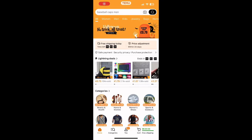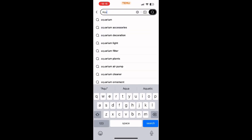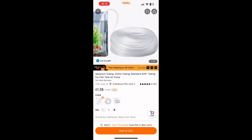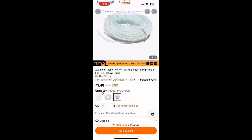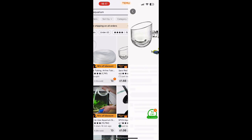Hi guys, welcome back to another video. In this one we're going to be looking at whether there's any reef-related stuff on Temu. Temu's been around for a while now and if you've been on Wish.com or anything like that, it's quite similar to that and Shein where it's got a lot of Chinese-based products. Some things are good, some things are rubbish, but I'd seen a couple of things advert-wise on fish tank related stuff so I thought I'd give it a go.